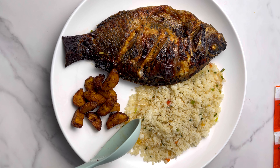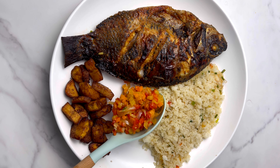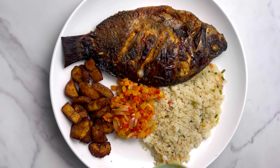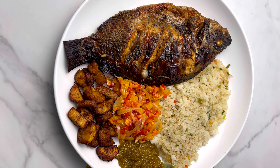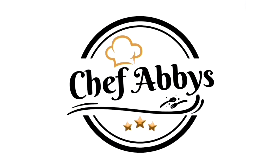You can serve this with tilapia, plantains, vegetables, and a hot pepper sauce. Enjoy yourselves, guys! I hope you will try this recipe — it's not easy, but I know you guys can do it. Don't forget to subscribe to my YouTube channel and share my videos. Bye!